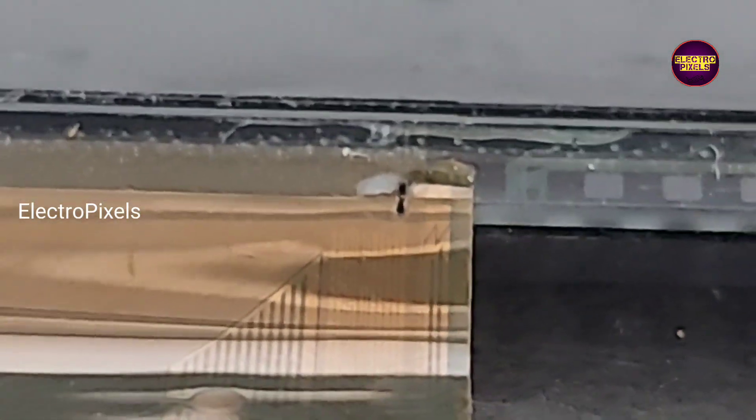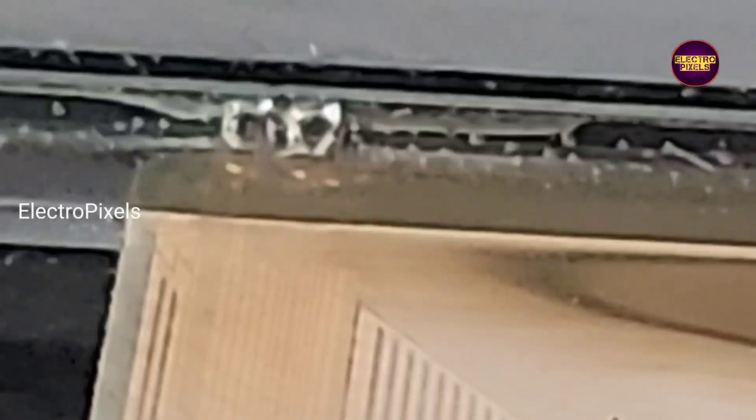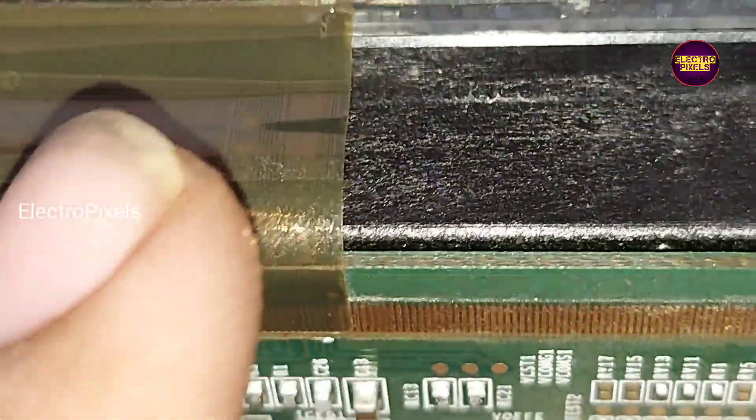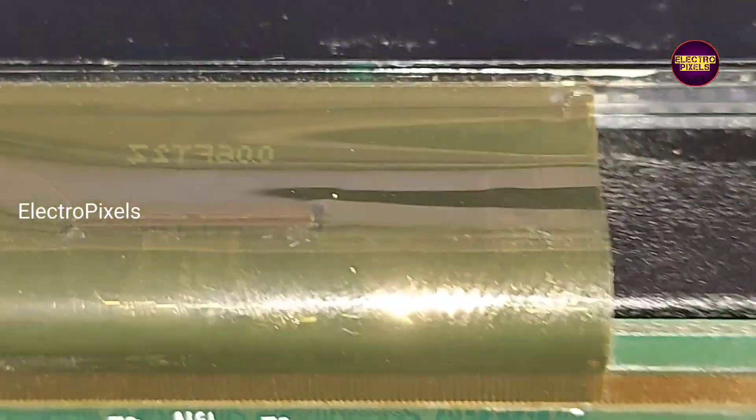If the burning is only on the right portion of the source COF, then we can easily cut down these gate signal tracks and watch the picture. But here you can see both ends of the source COF are burned. Here also the source COF is burned from the glass side. So to repair this panel, we need to replace this source COF.